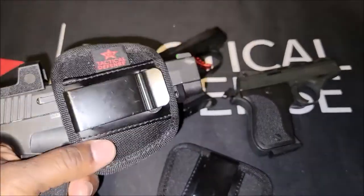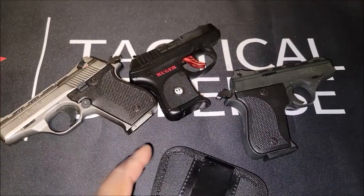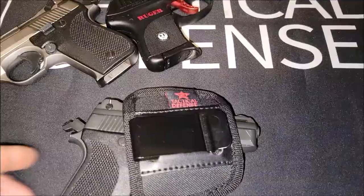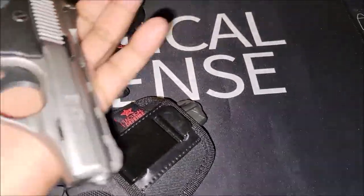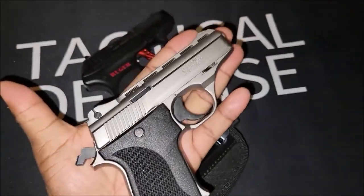I'm gonna show you what these look like in that holster. I'll do one of these in the Ruger. That's the fit you get right here — these guns are pretty small. I don't have super big hands but you can see how small the gun is.